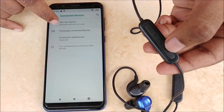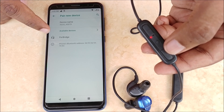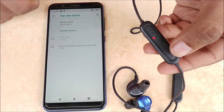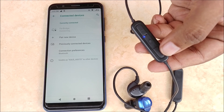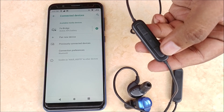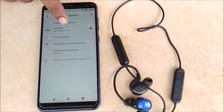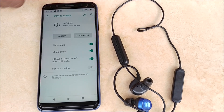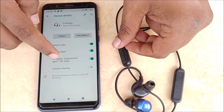Now we will tap 'Pair new device.' Note: this is a prototype, hence the name shown is FE Bridge — your device will probably be called Blue Link. We will tap pair. Our smartphone has now paired with the Blue Link. For Android devices, it also shows the amount of battery available in the Blue Link. If you tap on the settings gear, you can see that Blue Link makes use of the Aptex HD codec.